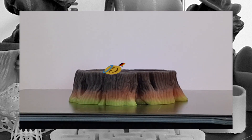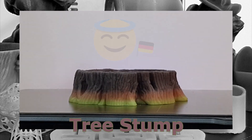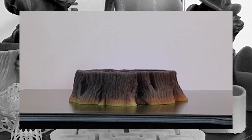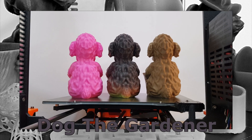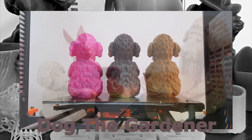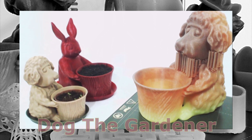It can display a national flag in an original way, and it may even save your flowers from overheating.